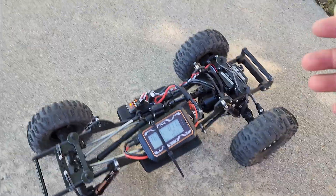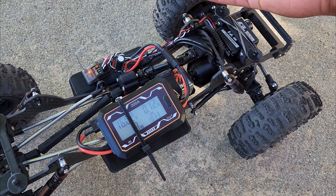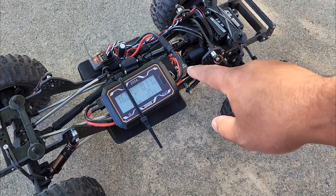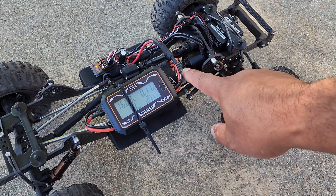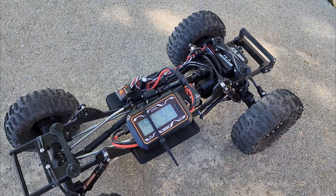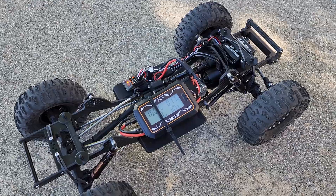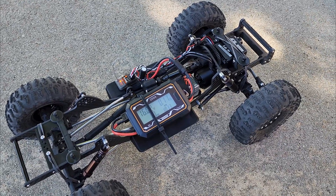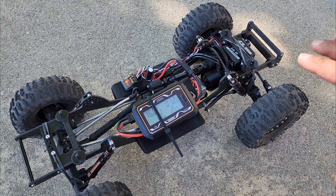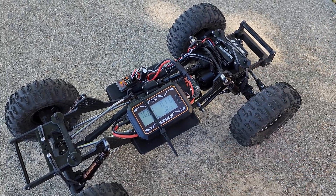The point is the current draw on a rock crawler, if you're rock crawling, is really low. So the current rating of your ESC does not matter — that's why these drone ESCs work so well. And the C-rating of your LiPo doesn't matter at all, because 10 amps — you could probably run a lithium-ion battery like a vape battery and it would be fine. Crawlers generate almost nothing for current.